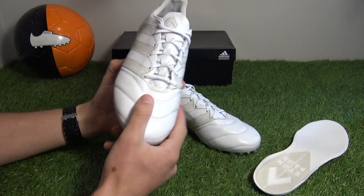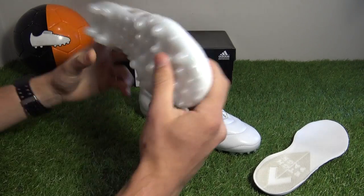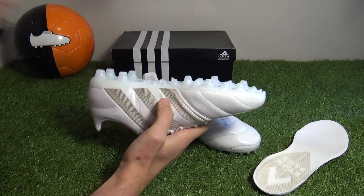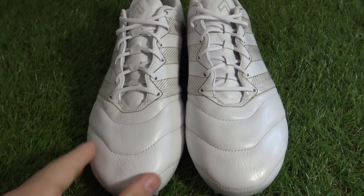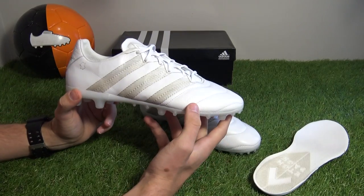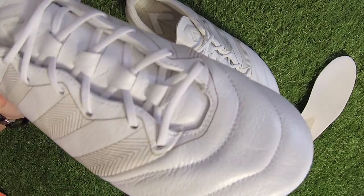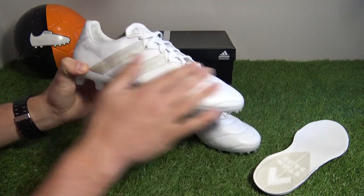Fit-wise, you should expect a wide yet locked-down fit in these boots. This boot uses the total control sole, so you'll experience a wider fit, but the standard edition should be slightly more narrow. True to size is definitely the way to go. There is no NHD or non-stop grip applications on the upper — it's purely K-leather.